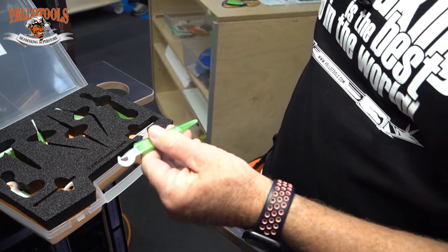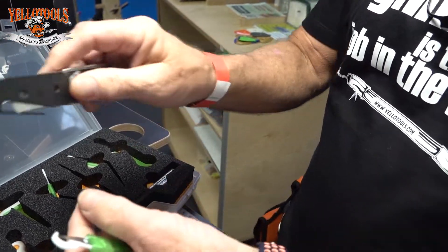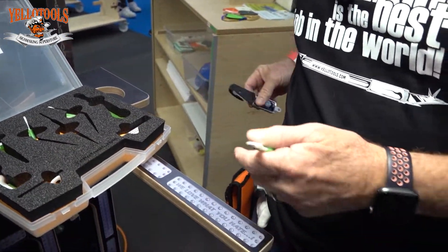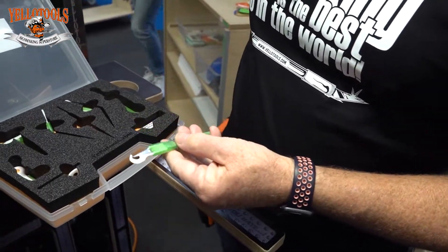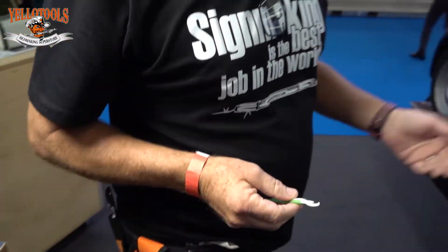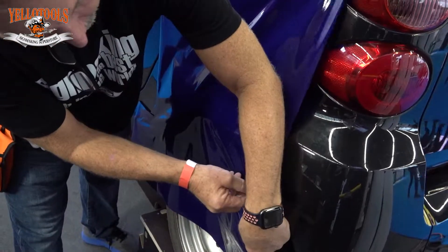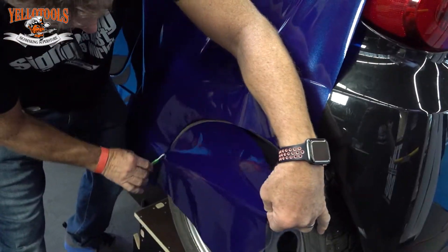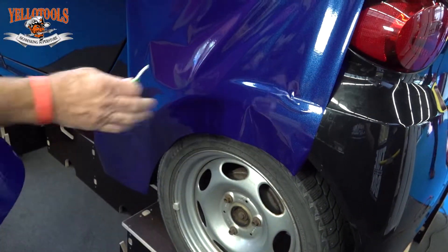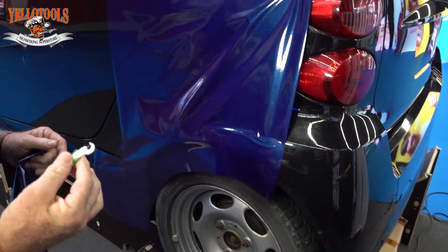I've always had these to cut vinyl away and it's great for cutting straight, but what I found is this is a really nice tool for cutting away excess vinyl. Like if you're worried about the curve here, you're cutting away excess vinyl here, it cuts really well like this and you don't have to worry about cutting the paint or hitting the rims or anything like that.